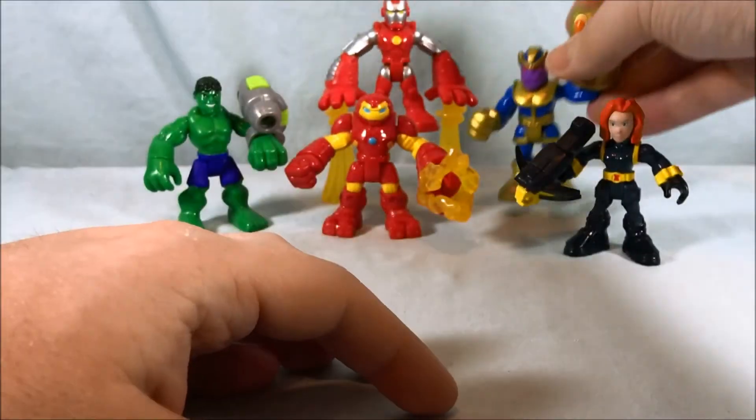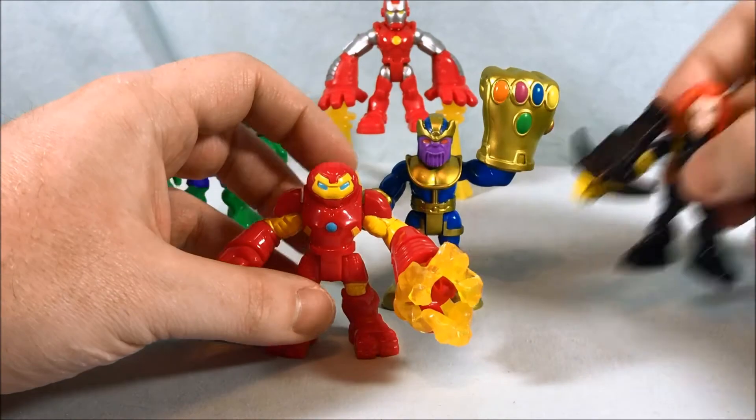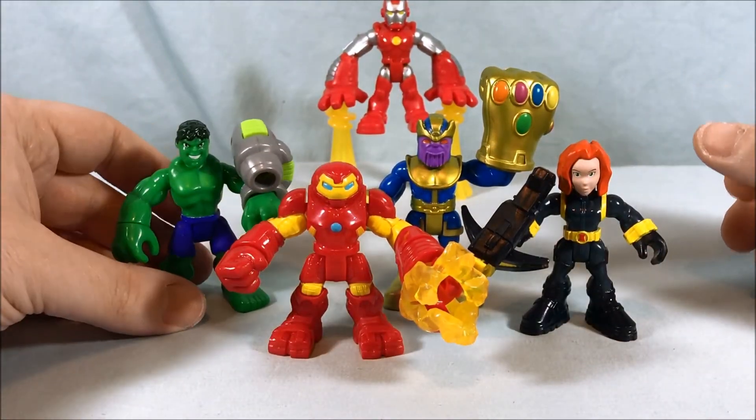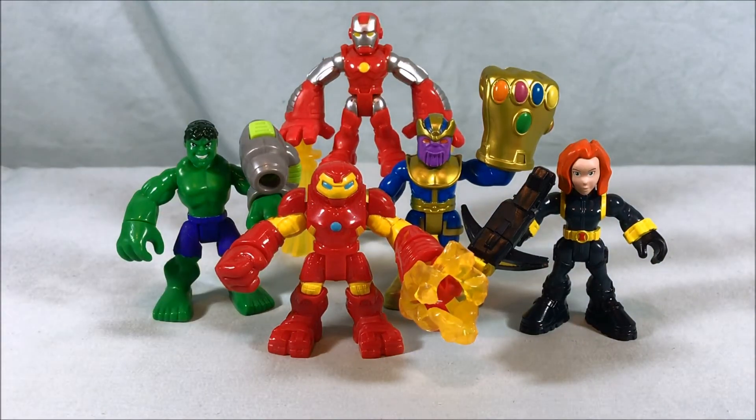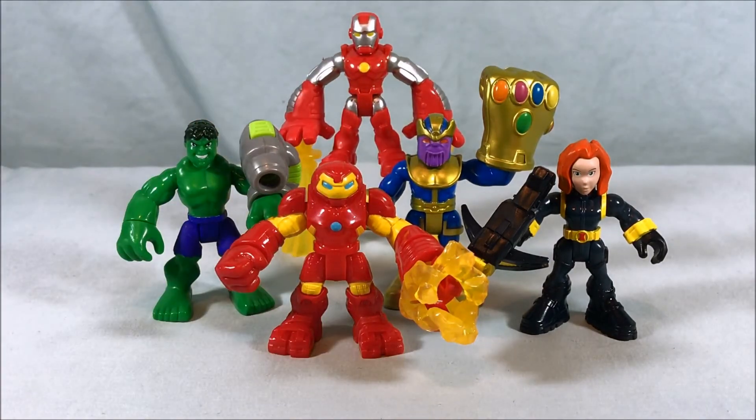Overall, it's a pretty decent set. My favorites are probably the Hulkbuster, Thanos, and Black Widow, but the Hulk is pretty good as well. The weird Iron Man — I don't hate him, don't love him, he's just kind of middle of the road. But I think the other four are pretty solid and that shouldn't distract you from buying the set. Some people might love that repulsor float gimmick, and if you do, more power to you. Let me know what you guys think in the comments below — please like, share, subscribe, and comment. Hope you enjoyed this video, thanks so much for watching!